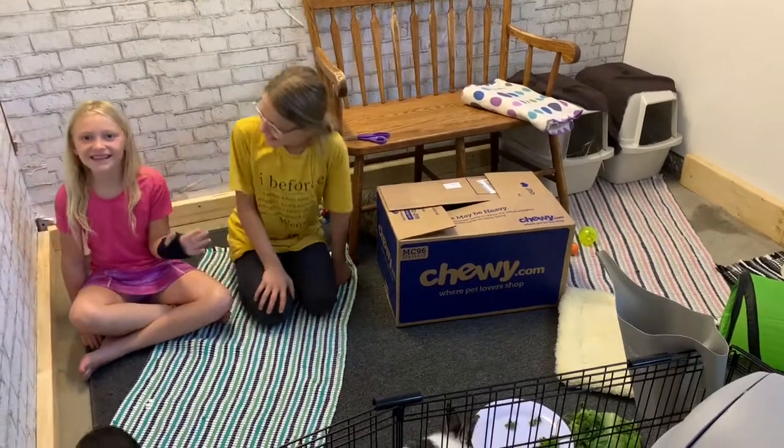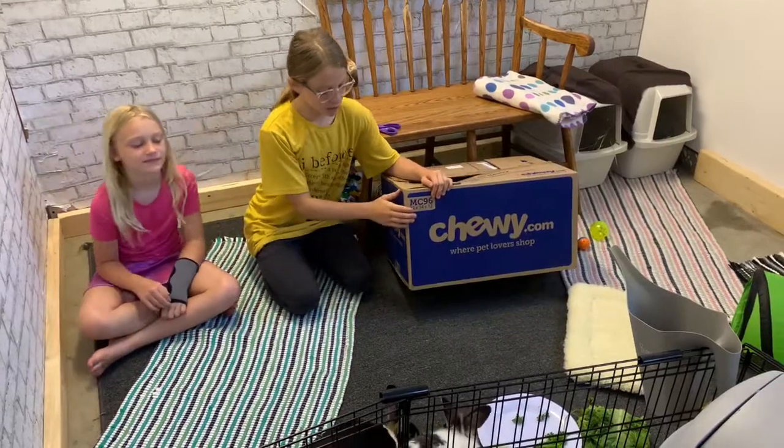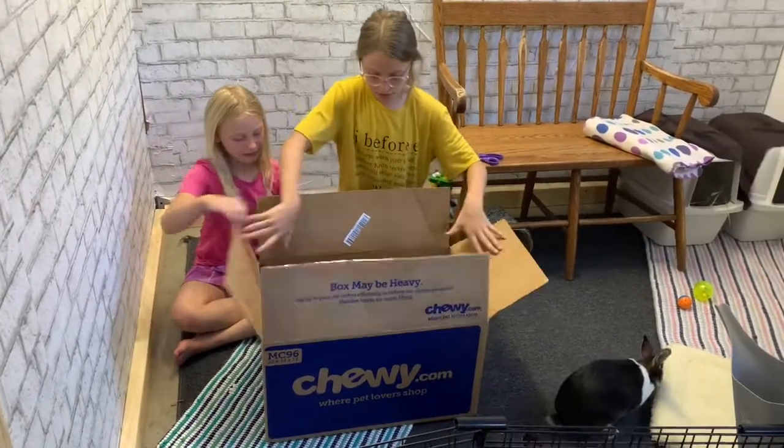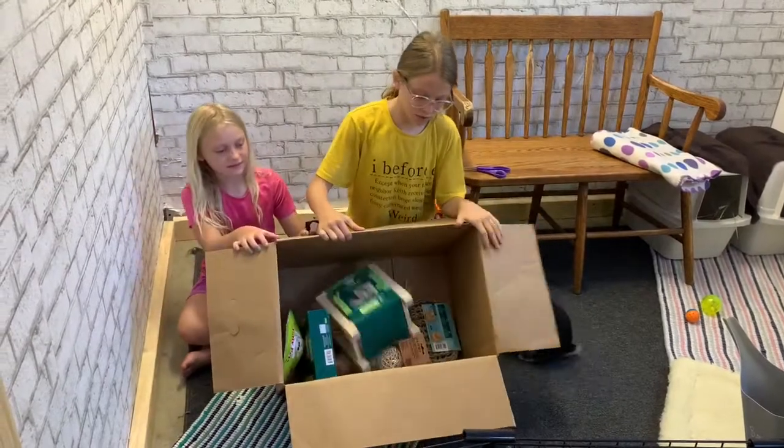Hey guys, this is Layla and Kylie from Greenhouse Rabbits and today we're going to be doing a rabbit toy Chewy unboxing. We got all of this from Chewy, so there's going to be a bunch of rabbit toys.